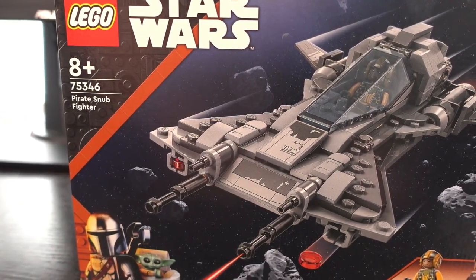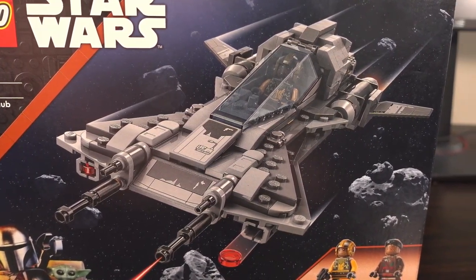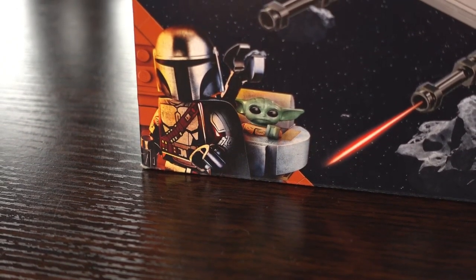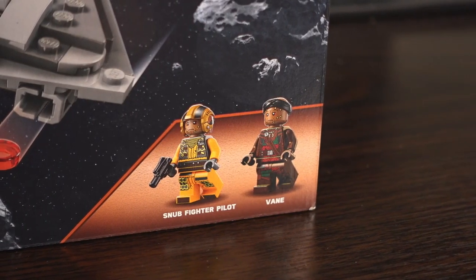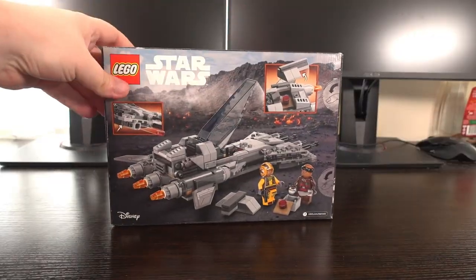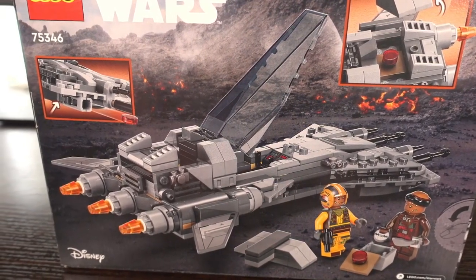For the box art of this set, we see the ship in action flying through an asteroid field where I'm assuming it's easy pickings for a pirate. We have Mandel and Grogu in the bottom left corner to denote that this set is from the Mandalorian TV series, with a look at the two minifigures in the bottom right corner. Turning the box around, we see the ship landed on a planet with two of the play features highlighted around the ship.